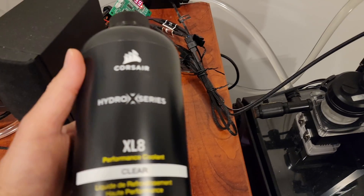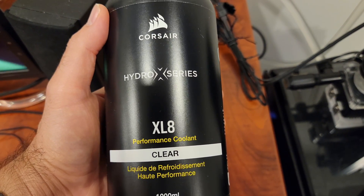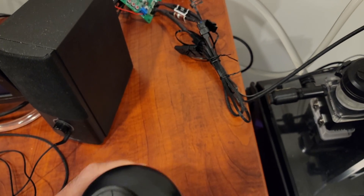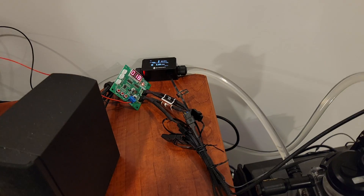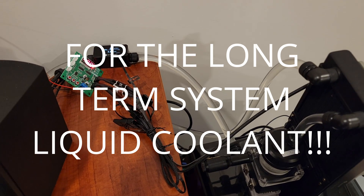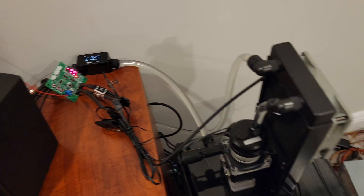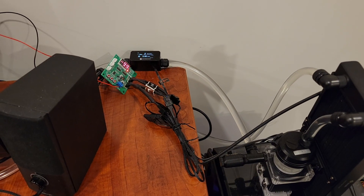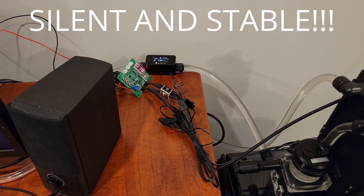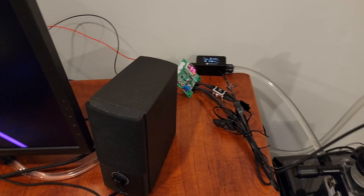Once I flush the system with distilled water, I'm going to use the Hydro XL8 clear coolant for the water coolant. But it's been running great — it's been absolutely silent, no more fan noise. It's been tested for three weeks now and I love it because it's completely silent.